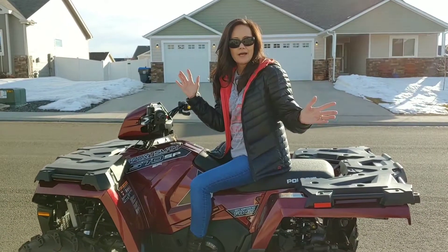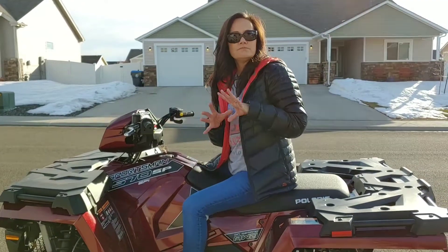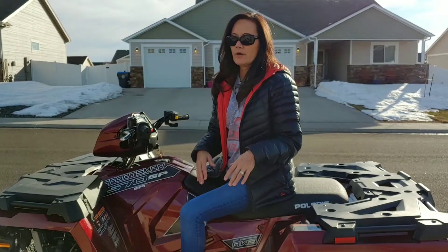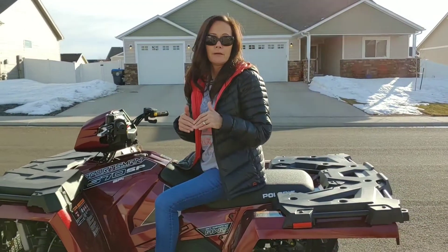Hi guys, it's me. I'm on the quad. This is going to be my second two-part series, whatever you want to call it. I'm out here because I wanted to show you a little bit of what I was talking about before.